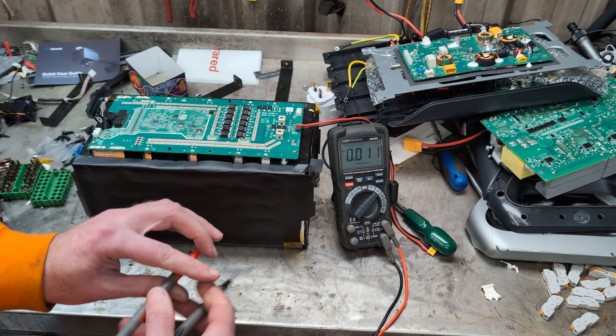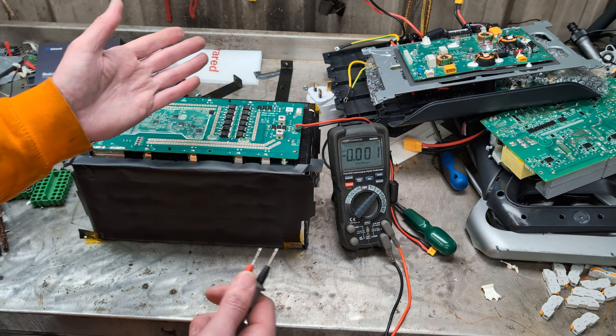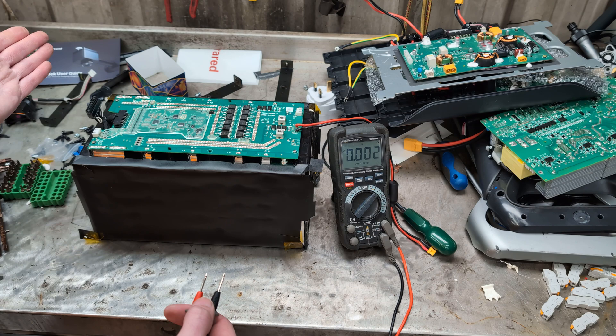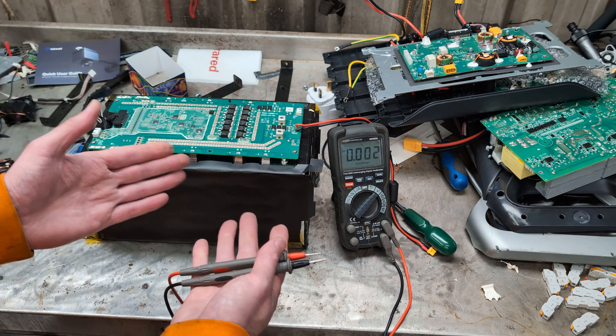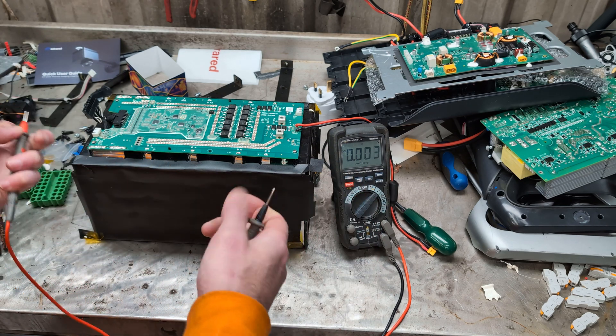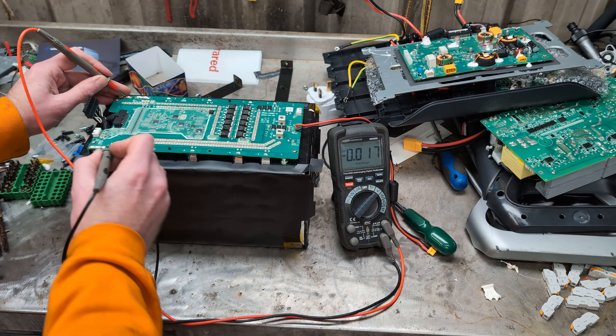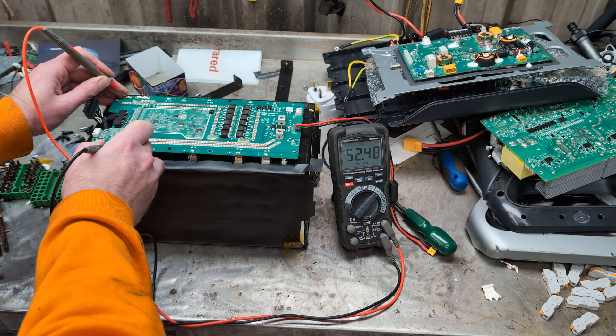So I am perplexed — well, if I buy a 16 series BMS, what am I going to do? Obviously I can't use those wires. I'm going to have to take it apart further. The voltage off the top — going from battery positive to battery negative — we get 52.48 volts.